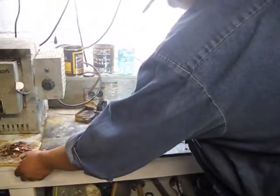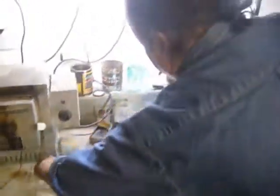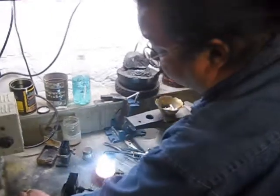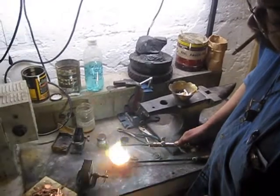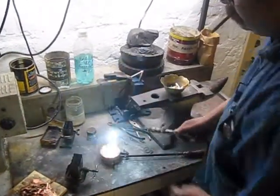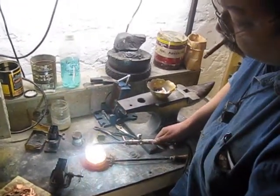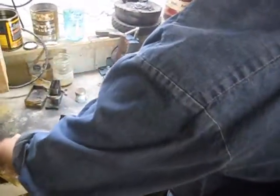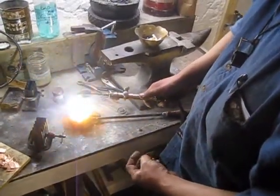Grab some of this copper. Keep the flame moving — the tip of the blue flame is the hottest part of the flame, so just make sure of that. I have just over four ounces, about four and a quarter ounces.